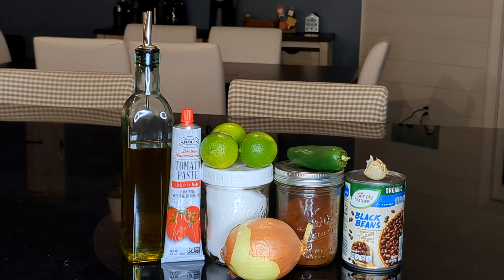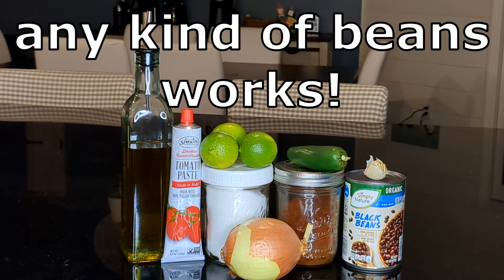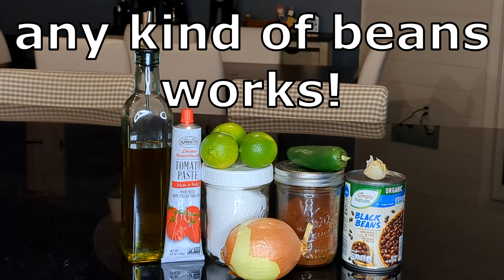For this recipe, we're going to use one and a half tablespoons of olive oil, a half a cup of onion cut up, one garlic clove minced, one jalapeño cut up, half a tablespoon of chili powder, one tablespoon of tomato paste, one and a half tablespoons of lime juice, one 15-ounce can of beans rinsed and drained, and salt to taste.